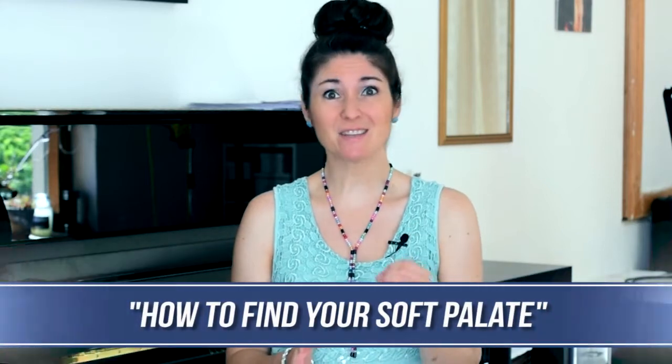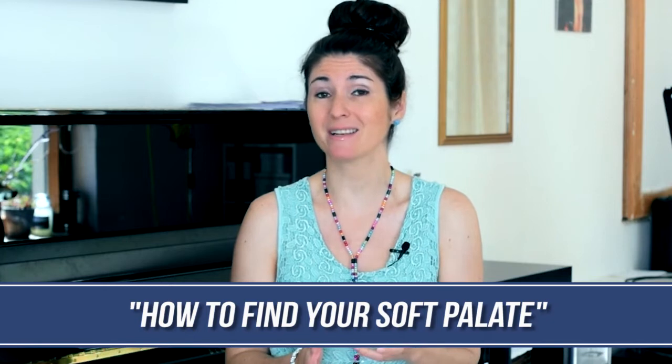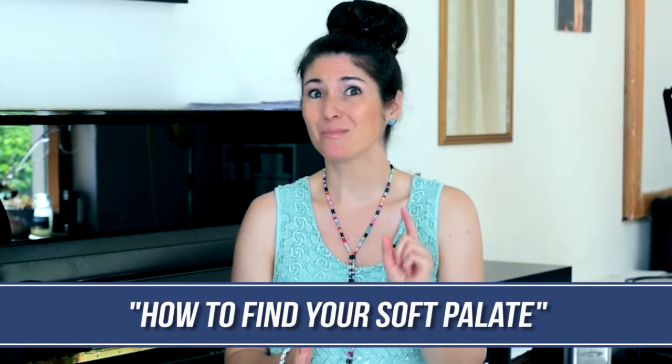Hi, this is Freya with another video helping you become the master of your voice. Today I want to give you a really easy exercise to help you access your soft palate. So if you don't know where exactly the soft palate is and how to raise it, please stay tuned.